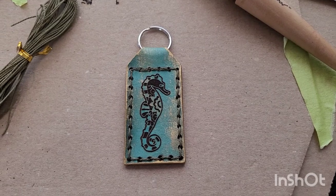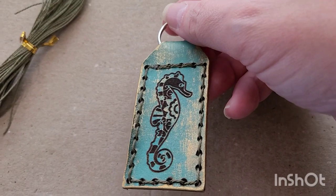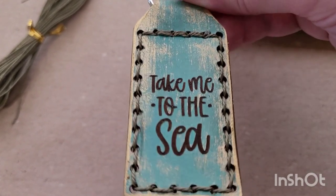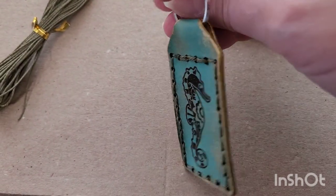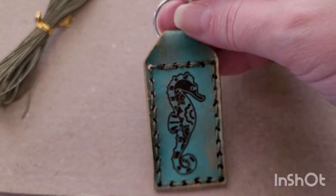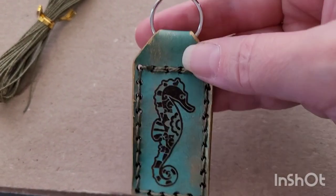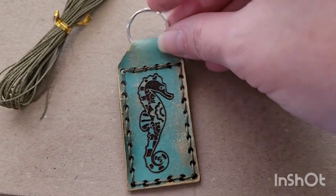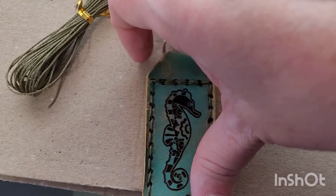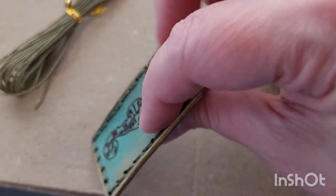Oh, you guys, check this out — it's so stinking cute! Here's my little seahorse, and on the other side it says 'Take me to the sea.' I just love the colors! I may invest in some lighter blue watercolor, but otherwise I absolutely love this. Unfortunately I don't have a gold or brass key ring, but I can always add that in later. I went ahead and used a moss color for the thread and I think that worked out perfect.